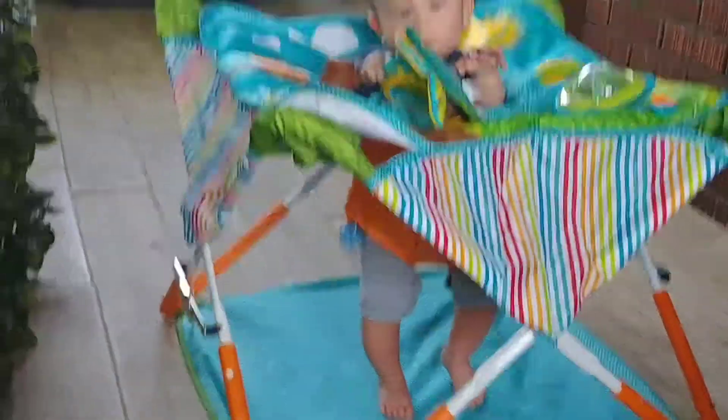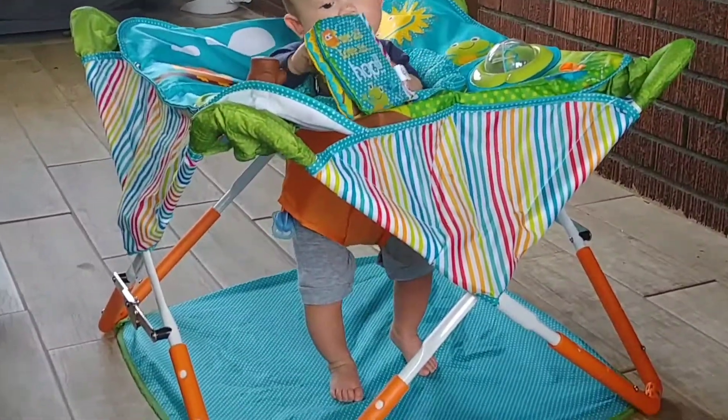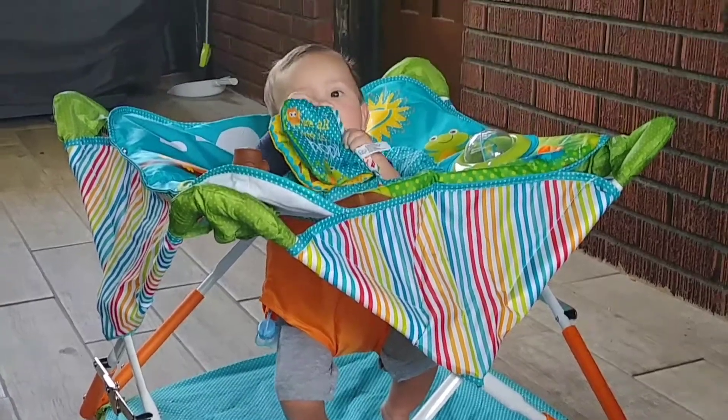We brought this outside to the balcony. So far he's liking it, and he's jumping while playing at the same time.